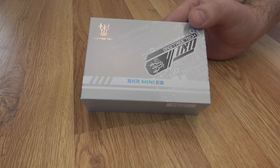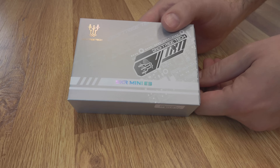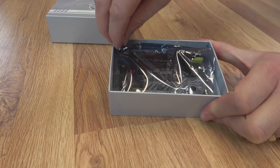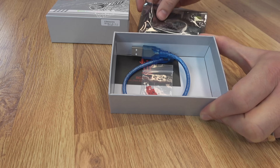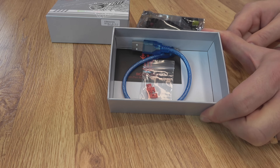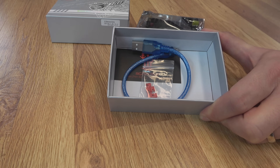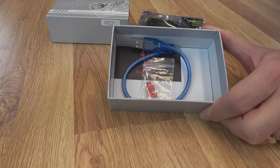Here's a look at the new packaging — they have gotten away from the old black box. This is a slide-out design, so it's pretty nice. You get the board in an anti-static bag, a short USB cable, and some jumpers. Note there is no SD card with this one, and you do get the little yellow duck, but I already added it to my collection.